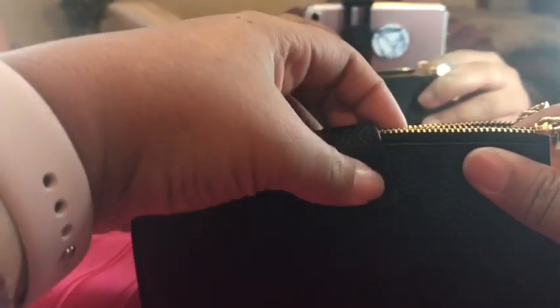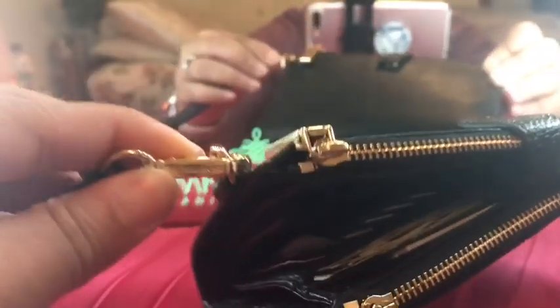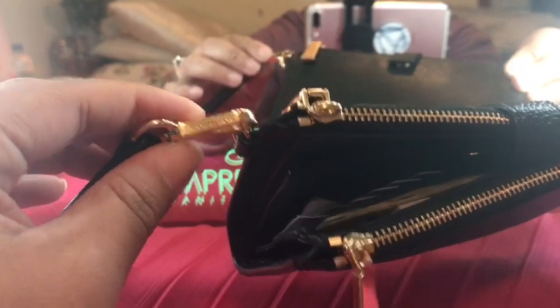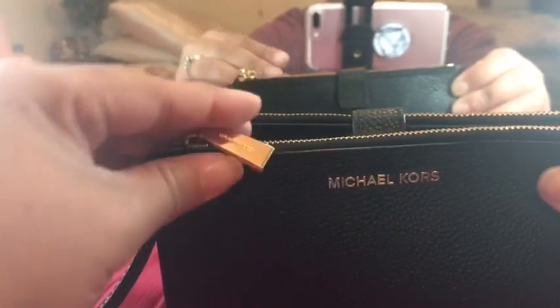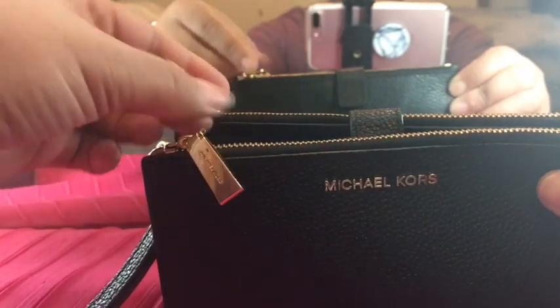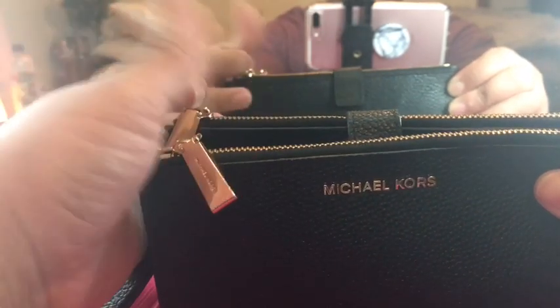The inside is pretty simple. On the outside, the wristlet has wonderful detailing — it says Michael Kors on the front, and then Michael Kors is also on both zippers. They're super shiny.